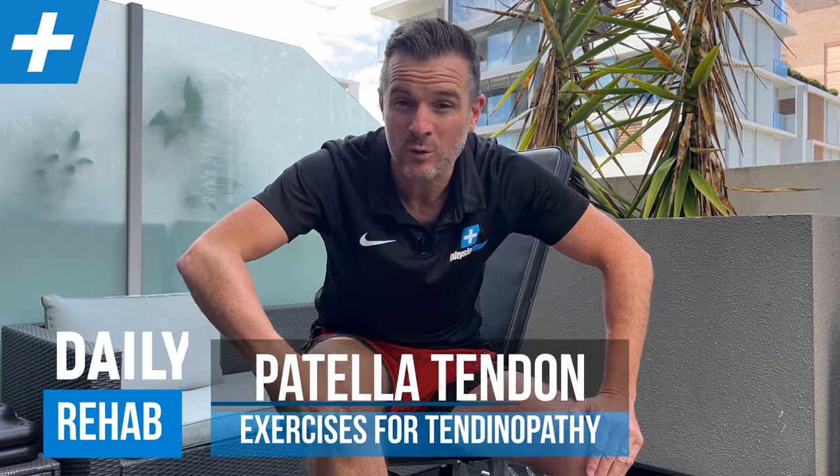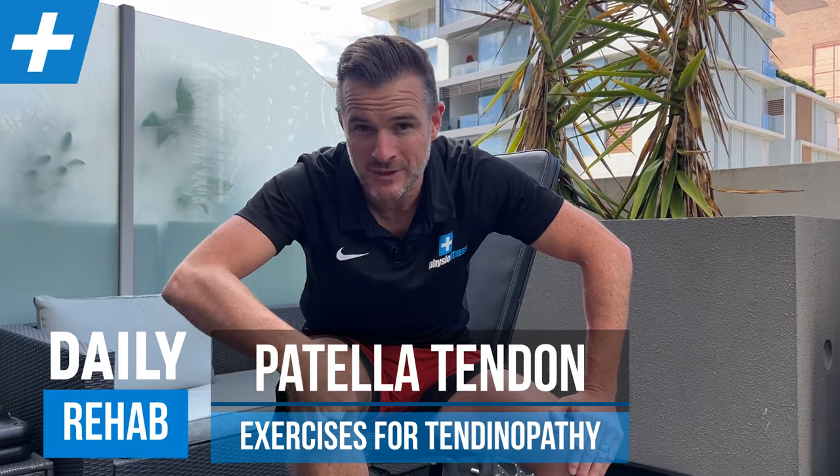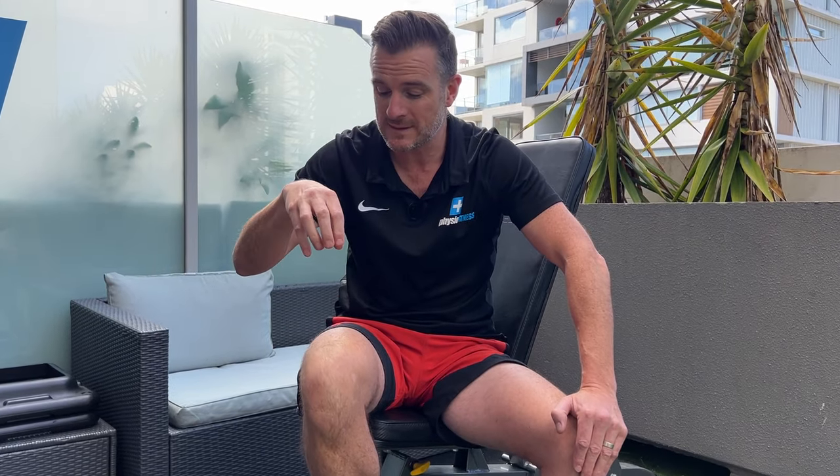Today's daily rehab session is five exercises to help those of you with either quadriceps tendinopathy or patellar tendinopathy, or even a patellar tendon rupture and repair where you've got a tendinopathy to help strengthen up this whole patellar femoral system. It also works for people with patellar femoral pain, but be a little cautious because sometimes there's some cartilage wear and tear. If you've just got patellar tendon or quadriceps tendinopathy and weakness, these exercises are going to help you get back on track.